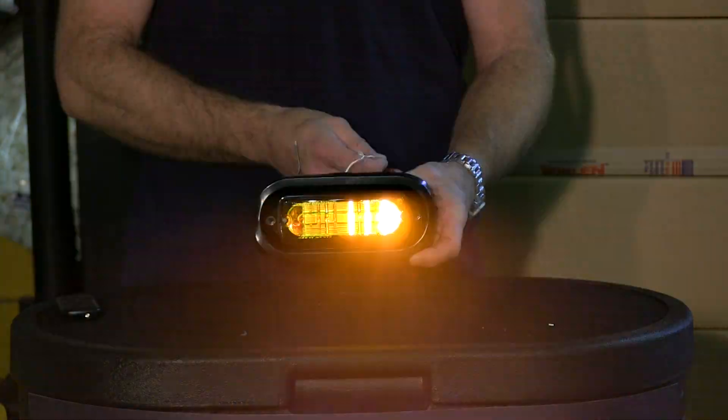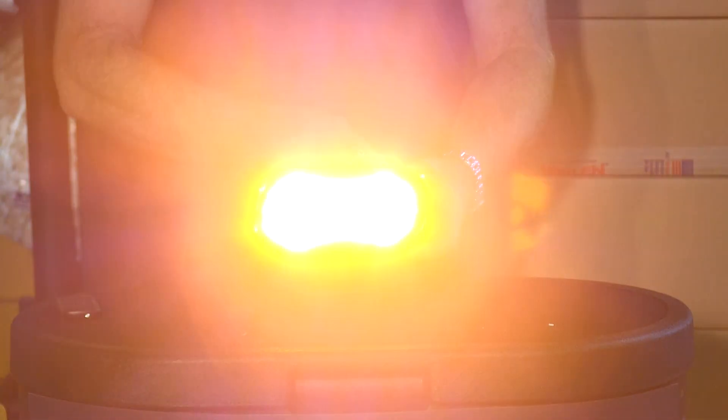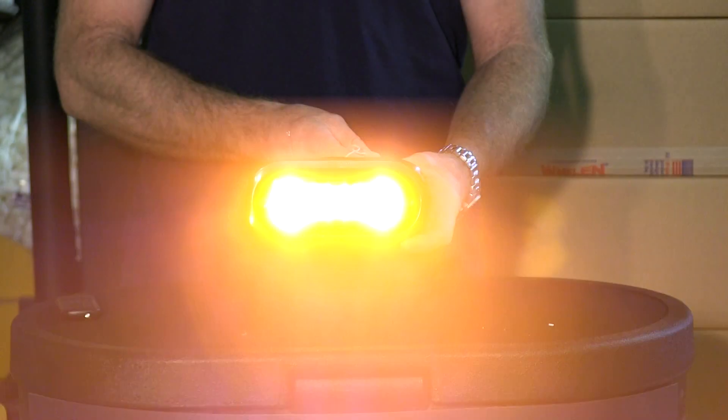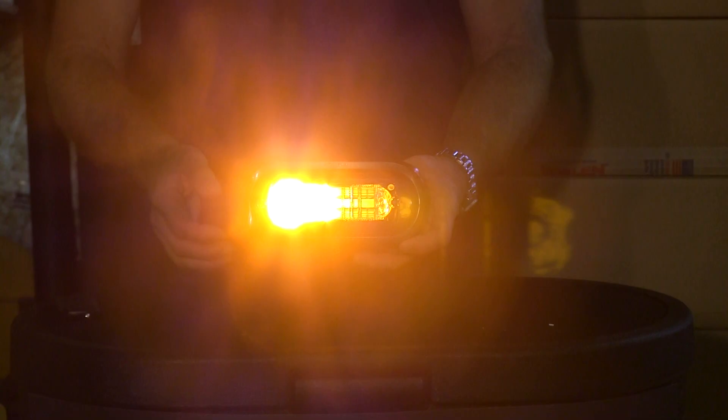There's a 50-50 pattern which does half and half, and there's a solid pattern. These are one of the brighter lights that Whelen makes — a really incredible light. We have them limited to stock on hand and only in the one color. They're a great light.